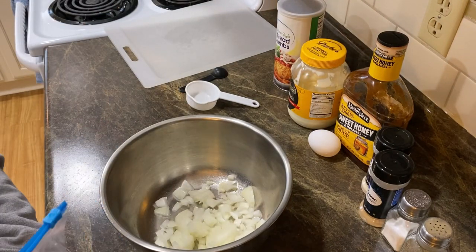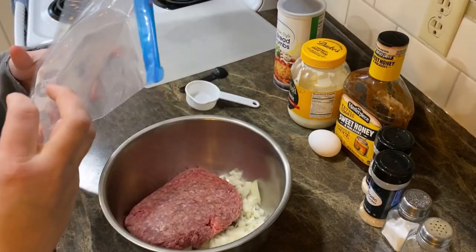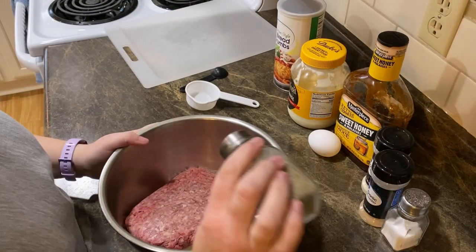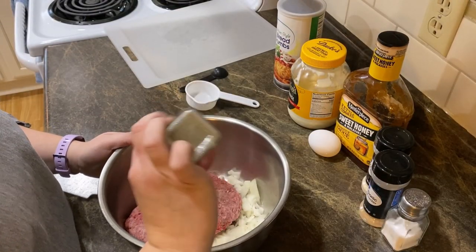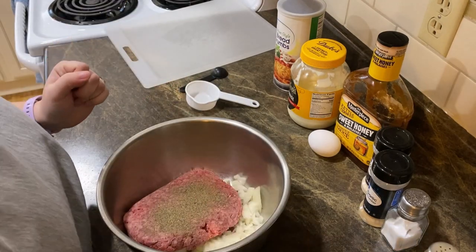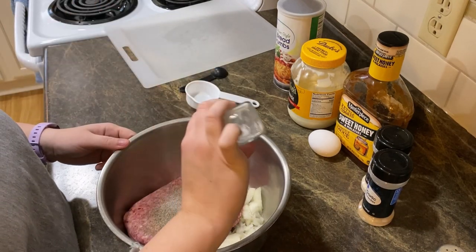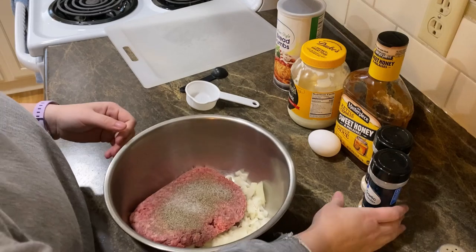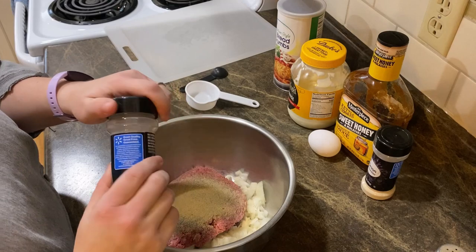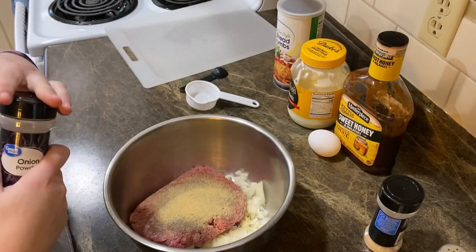I always buy my beef in bulk, put it in freezer bags, label and date it, and stick it in the freezer — super budget-friendly. Put that in there and then you're going to want to put in some pepper. Season this how you would like, like any of your other hamburger dishes. I'm just doing it to taste for my family. Salt, garlic powder, onion powder — I'm going to go a little lighter on the onion powder because I do have onion in this already.